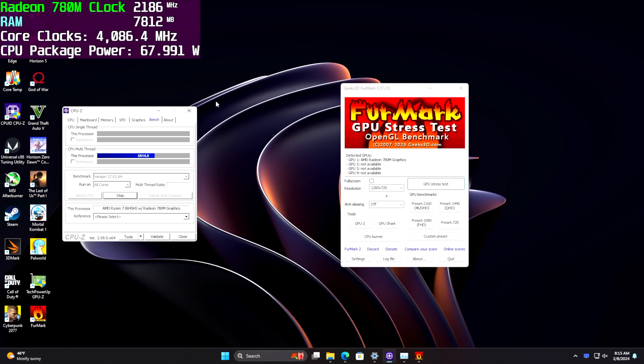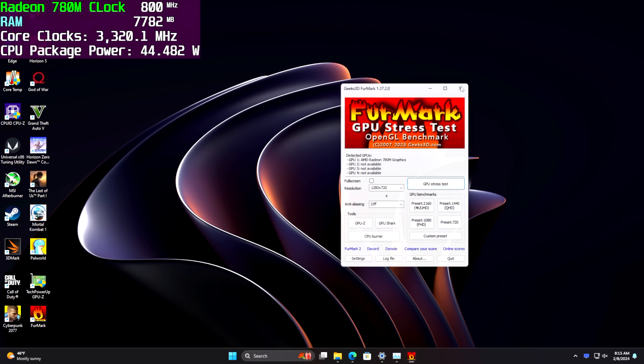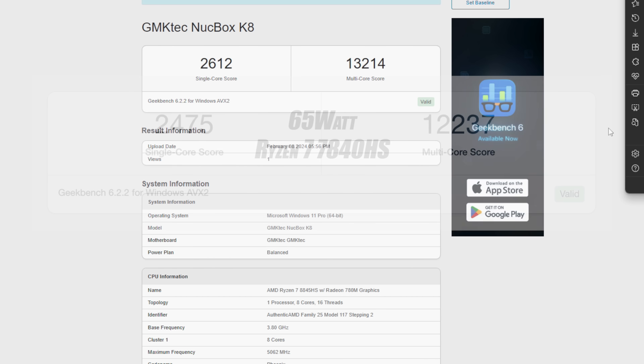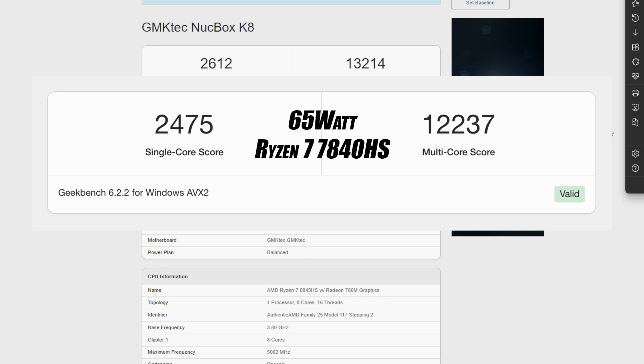The first thing I wanted to check were some benchmarks. In Geekbench 6, single-core came in at a phenomenal 2612, and multi-core at 13,214. You can tell it's Zen 4 because we're getting great scores for a mobile chip. For comparison, the Ryzen 7 7840HS at a 65W TDP scored 2475 single-core and 12,237 multi-core.